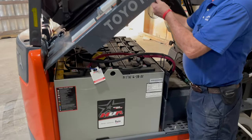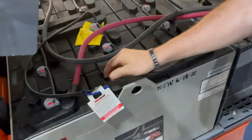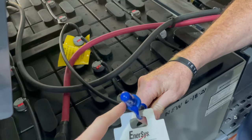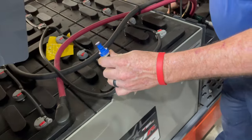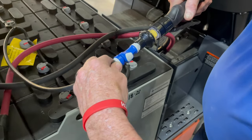All right guys, today we're gonna show you how to water the batteries on the new forklifts. So you want to open the hood. These already come installed with the watering systems, so it's got this single point here that's hooked up to each of the valves on the battery. What we want to do is just find that blue point and hang it off the side of your forklift, and Lynn's gonna show us how to hook up the gun.